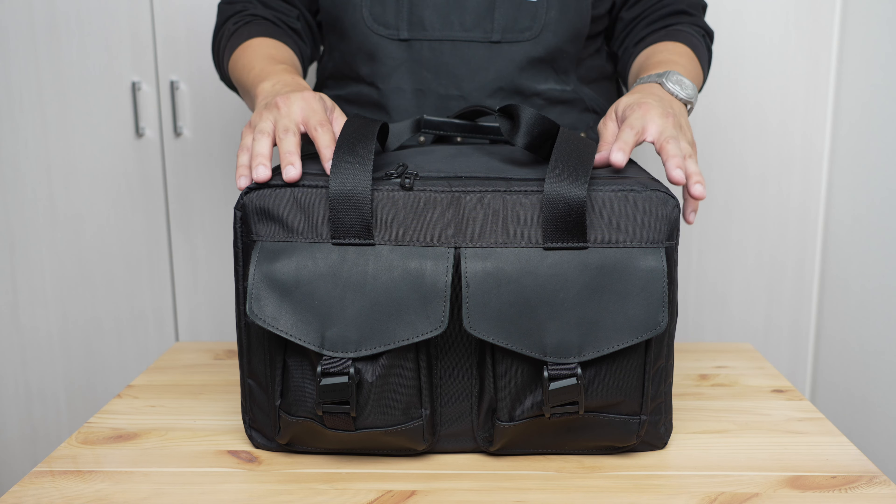Now let's talk about load carriage. There are two primary methods: attached handles and a shoulder strap. The carry handles are permanently attached — one on either side — as a very simple four-centimeter-wide webbing. The total length from one attachment point to the other is 70 centimeters. In practical terms, the maximum distance from attachment to the apex of the handle is about 25 centimeters.